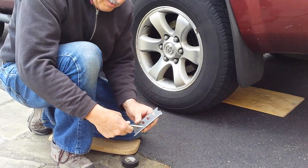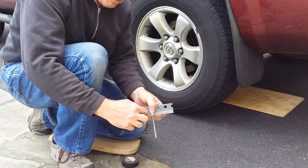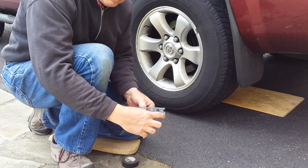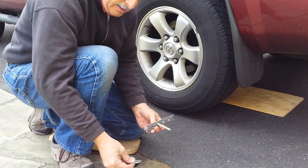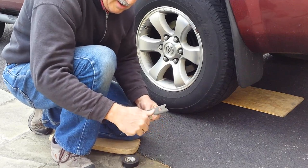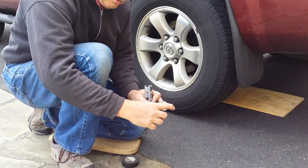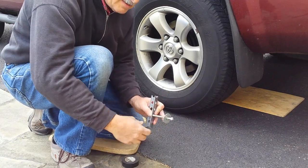I'm going to put the carriage bolt through one of the holes. I found out that it's better to have a shorter end and a longer end here. Then I take the washer, put it on, and put the nut on. I needed a carriage bolt of approximately three or four inches.